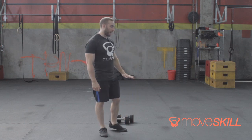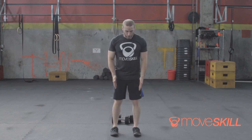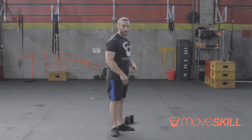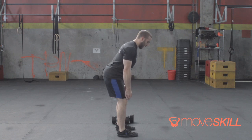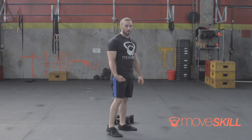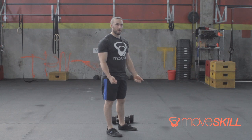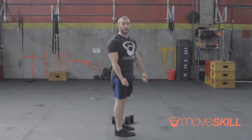First thing I want to do is actually work without the weights. I just want to work on our start position for the clean. I'm going to have my feet directly underneath my hips, toes facing forward, and my hips driven back. I want to keep my midline nice and rigid, and as I push my hips back — almost like I'm starting a deadlift — I'm feeling some tension in my hamstrings. This is our start position. I don't really recommend going much lower for the dumbbells. We're starting from the knees, learning this hang power position.